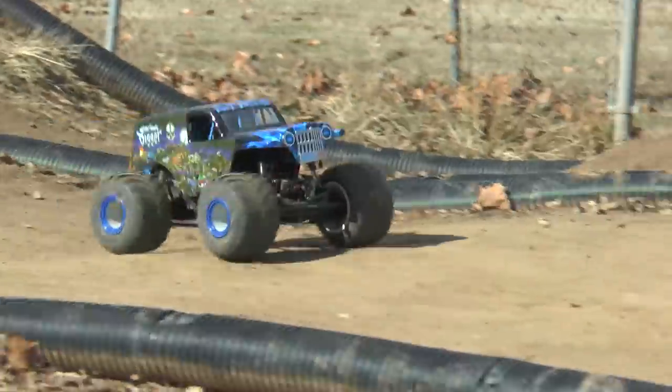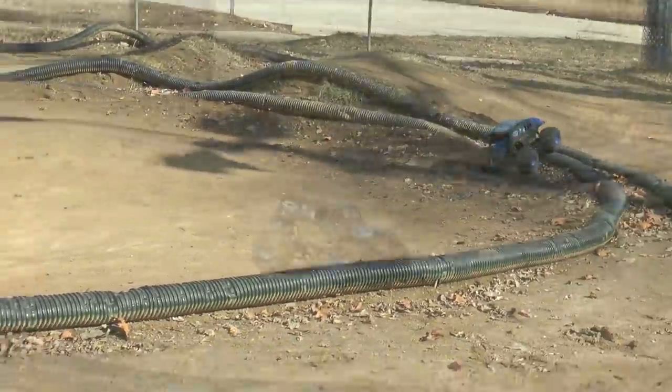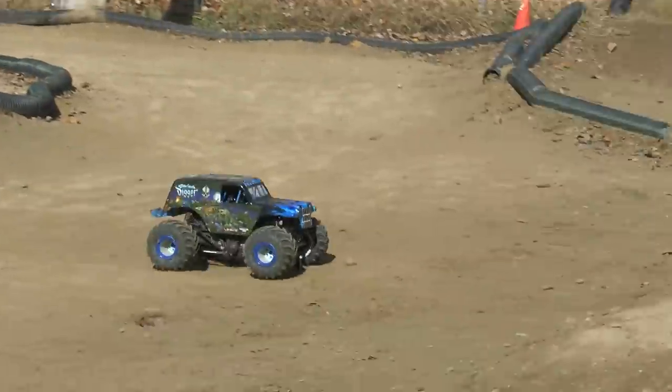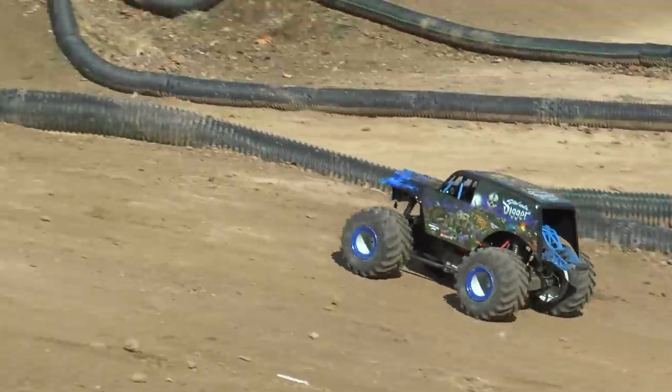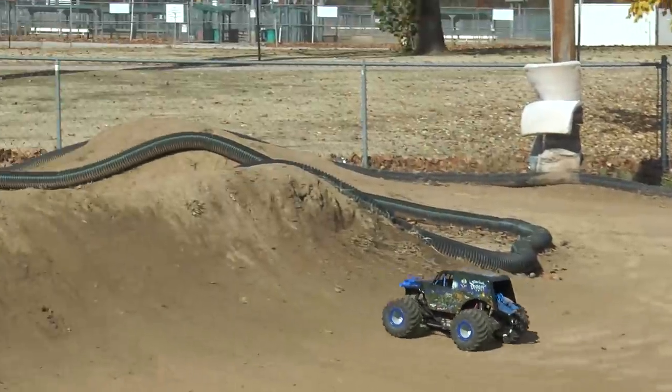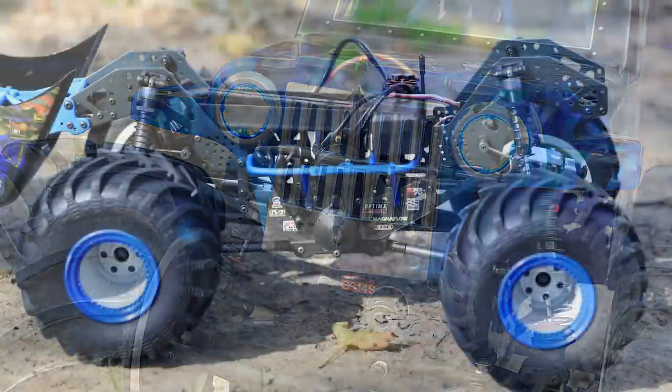For this footage here, we had some of the Trigger King guys — some of our top drivers — come out and bashed the crap out of this truck to test it out, so that's all you're seeing here. Let's get into the overview of this thing. The Losi LMT — this is the Son of a Digger — it looks spectacular. Those blue lights on the front are a super nice touch.